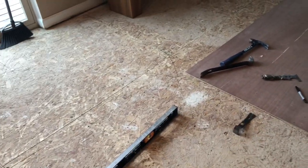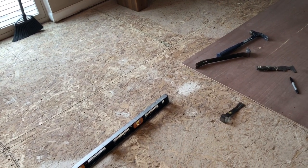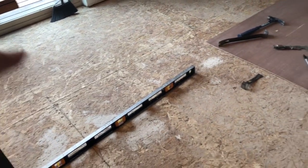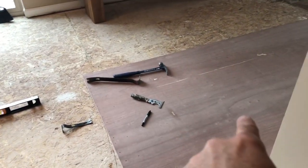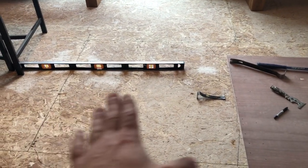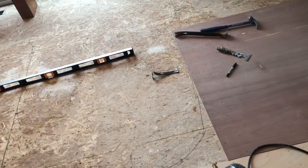So I know when I'm spreading the leveler in there I can just spread it around. Some people like to let it sit and just pull in, but if you do that you end up with humps all over the place. This is my method — it works and it's been working for me every time. This is a Luan that I'm putting down.